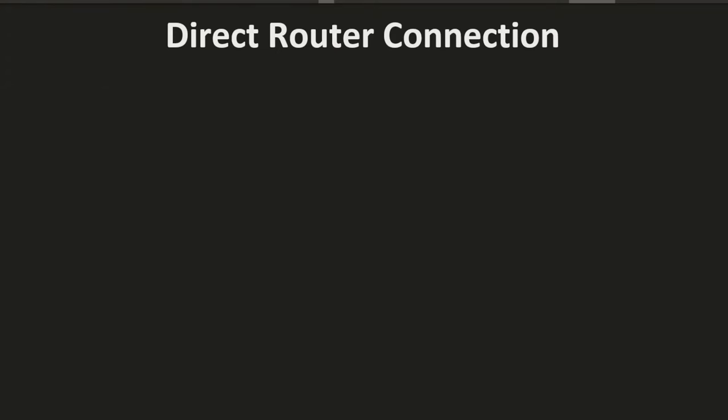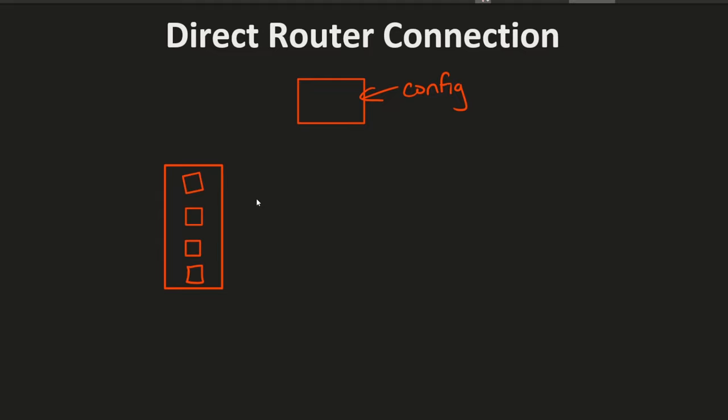For the first method, we're going to use the direct router connection to get to the proper browser page that will help you configure your router. This is where you access the router using a direct connection — connecting the router directly to a computer via an ethernet cord. A lot of routers are required to be set up this way. I'll first show how to log in via your web browser using a direct connection.